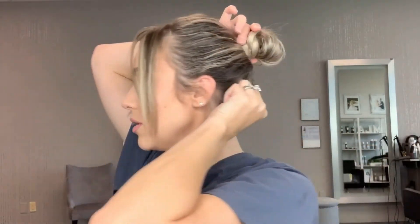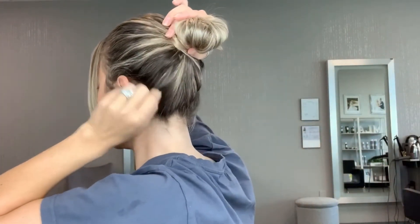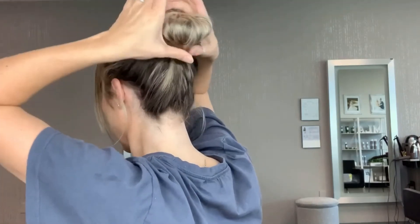Pulling those pieces out makes it look a little bit more effortless. See this side versus this side — so much better! Remember to hold the base of the bun secure so you don't pull it loose, then just tug out these little pieces. You also want to make sure you get behind here too and pull some of this out.